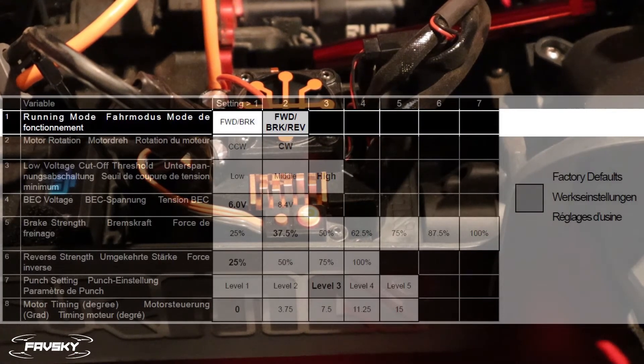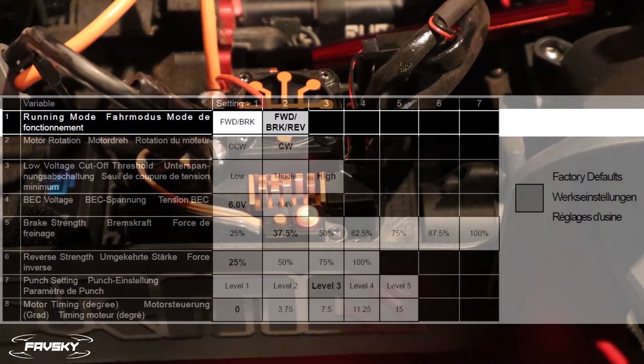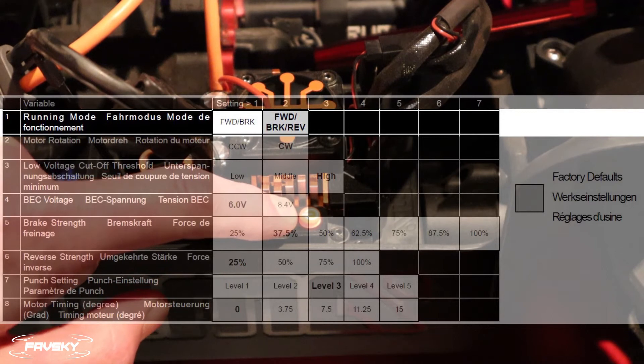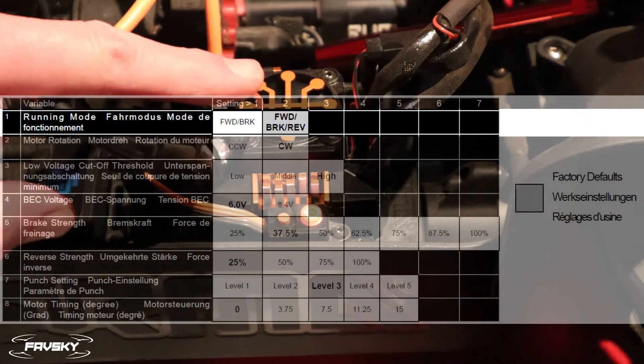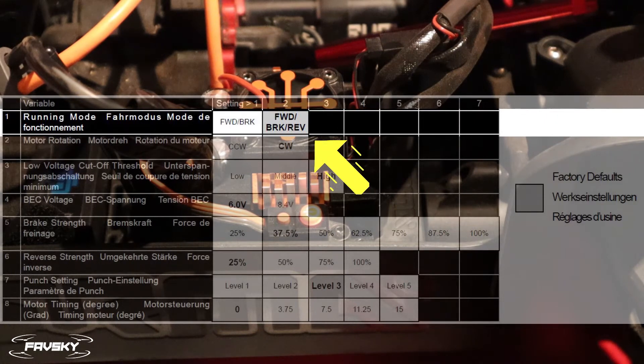On the Armour, menu item number one is the running mode — whether you want it in forward/brake or forward/brake/reverse. If I select and hold the set button for three seconds, you'll see it's now flashing red, and the red is the sub-menu option. So given we've entered menu item number one, item two is forward/brake/reverse, while item one would be just forward and brake — so no reverse option.